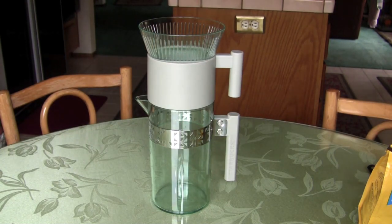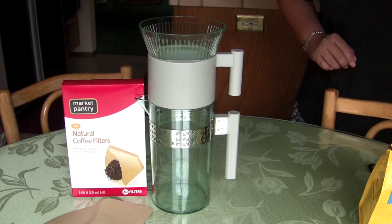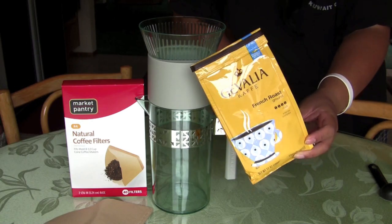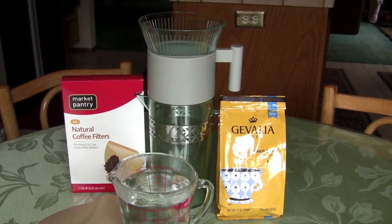Here's what you guys are going to need: coffee filters, coffee of your choice (preferably bold), a tablespoon for measuring, and some hot water — about three cups give or take.